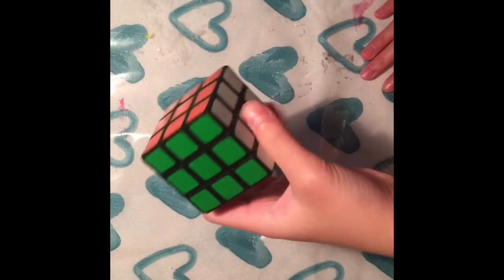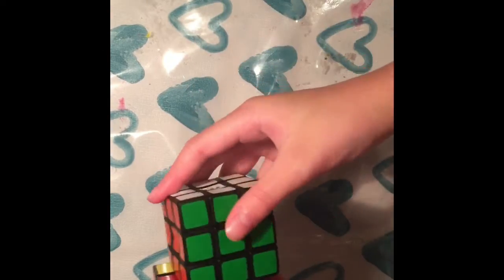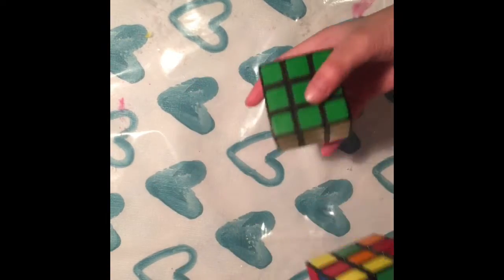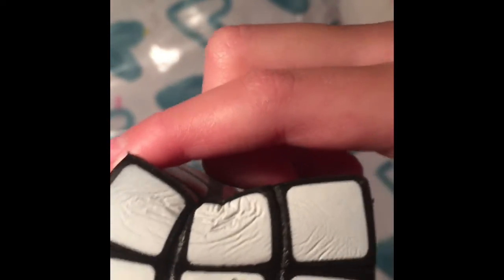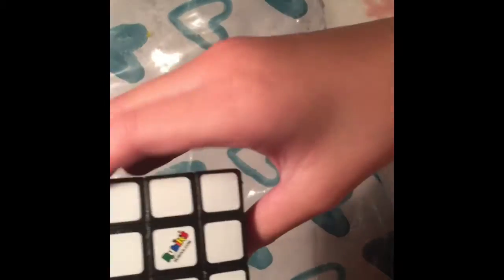Hi guys, welcome back to my channel! Today we're doing a squishy collection video. I'm not sure if all my squishies are here, but the most recent one I just got was this Rubik's cube one — it's squishy! I have a real Rubik's cube right here for comparison. It says Rubik's and Rubik's dot com on it.